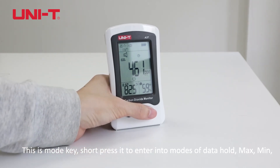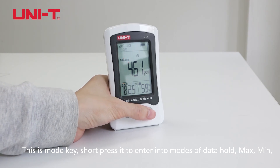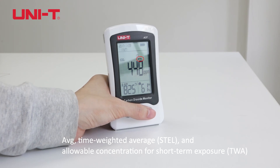This is the mode key. Short press it to enter into modes of data, hold max and minimum, average, time-weighted average, and allowable concentration for short-term exposure. Short press it to cycle through options.